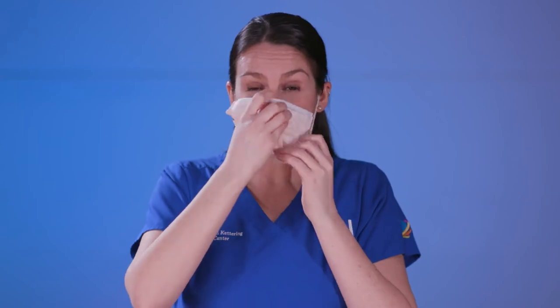Next, we're going to secure the mask over the bridge of the nose, pinching, making sure again to have a tight seal. Pull the mask under the chin and then check to make sure there's no air leaking out. And it's as easy as that.